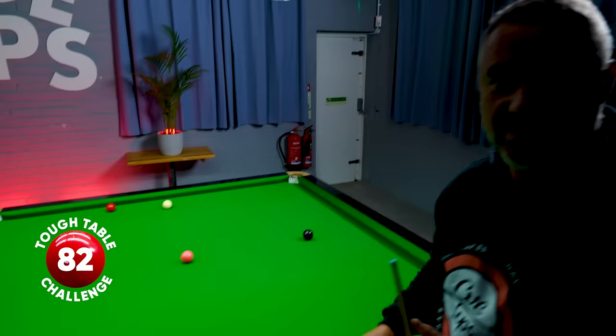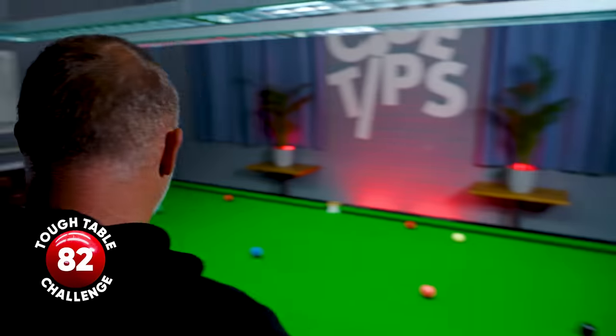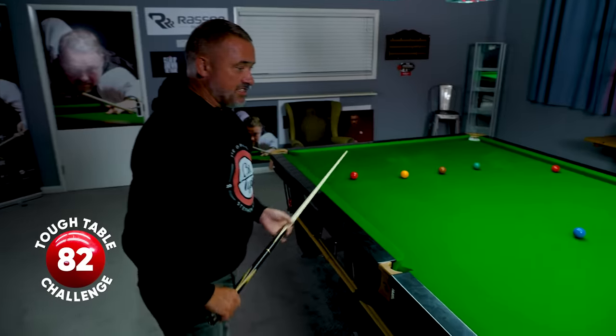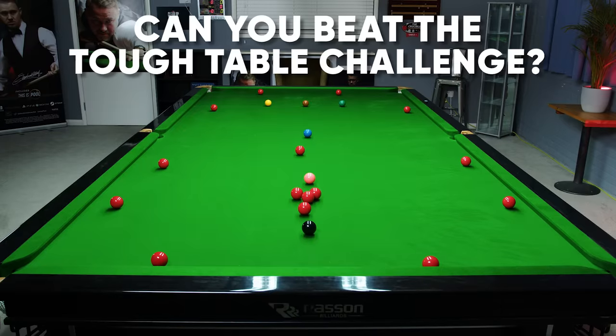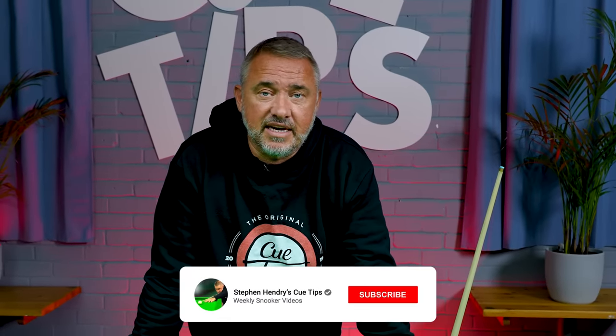Pretty good effort I thought, I'm very happy with that. Three reds left of the tough table challenge — not bad at all. Please have a go yourself. So let me know how you get on at the tough table challenge and please, if you like this, like and subscribe and I'll see you next time guys, cheers.